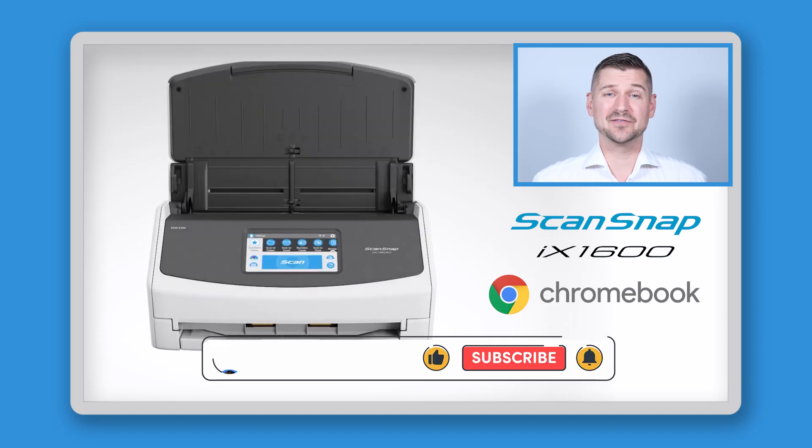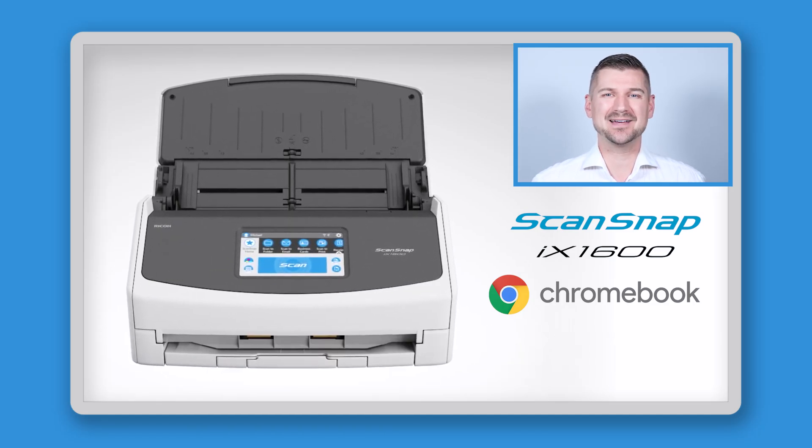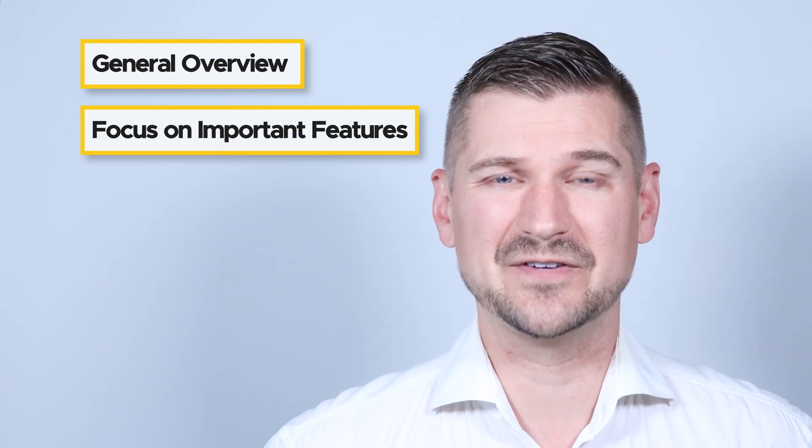Hi there, I'm Sean Dillman. In this video we're diving into the world of document scanning with the Ricoh ScanSnap iX1600 Chromebook Edition. If you're a Chromebook user looking for a top-notch scanner, this might just be the perfect fit for you. But what kind of features does it have? Let's find out. Stay tuned and I'll give you a general overview and discuss some of its important features.